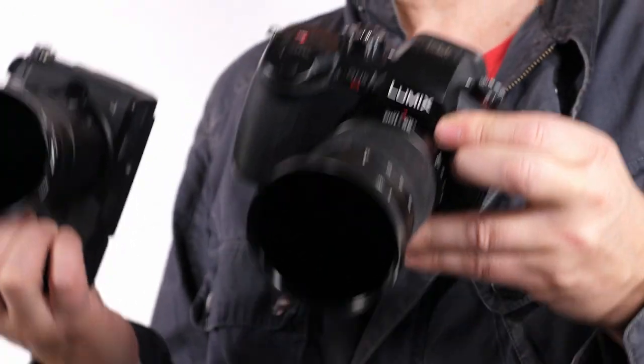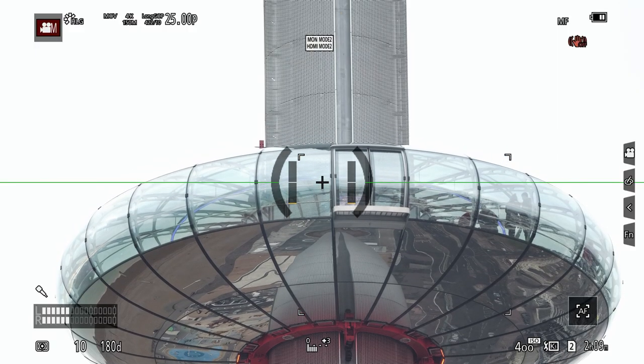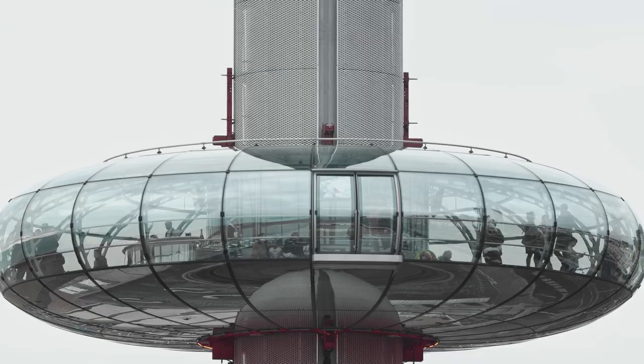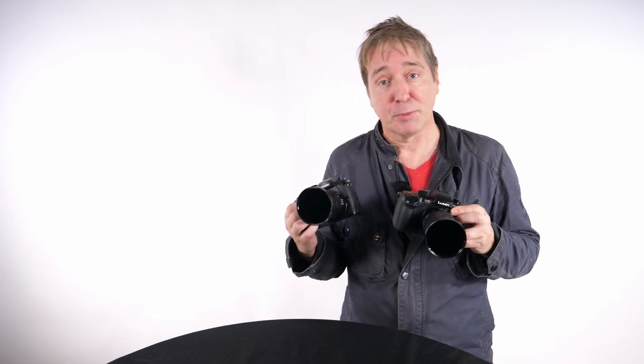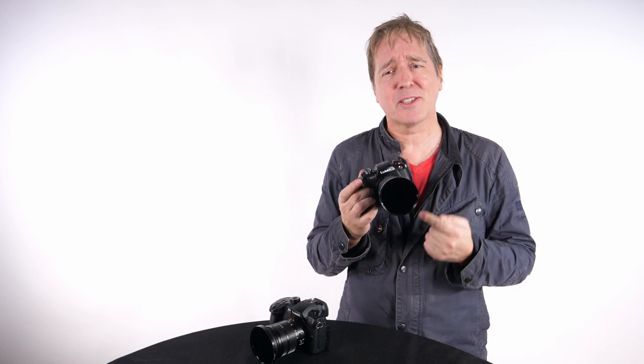Both cameras share the same color picture profiles including V-Log and the HDR Hybrid Log Gamma characteristic, so there's no problem matching these two in post-production. However, the GH5S now has a 14-bit sensor readout meaning sub-sampling will be great even before it reaches the codec.